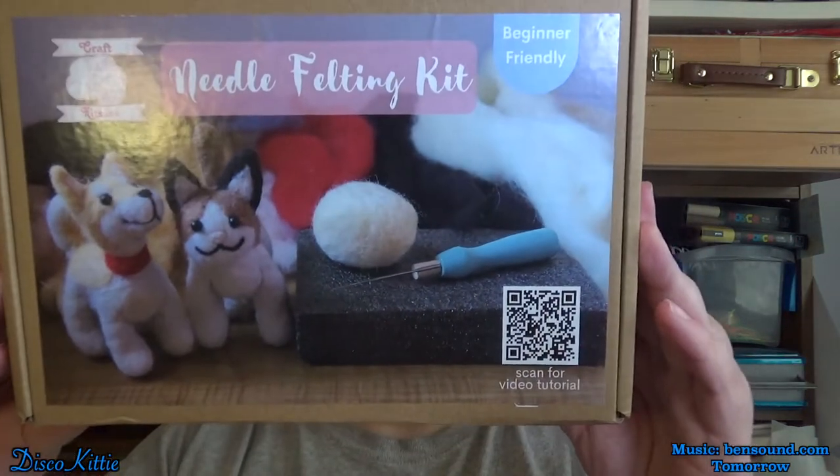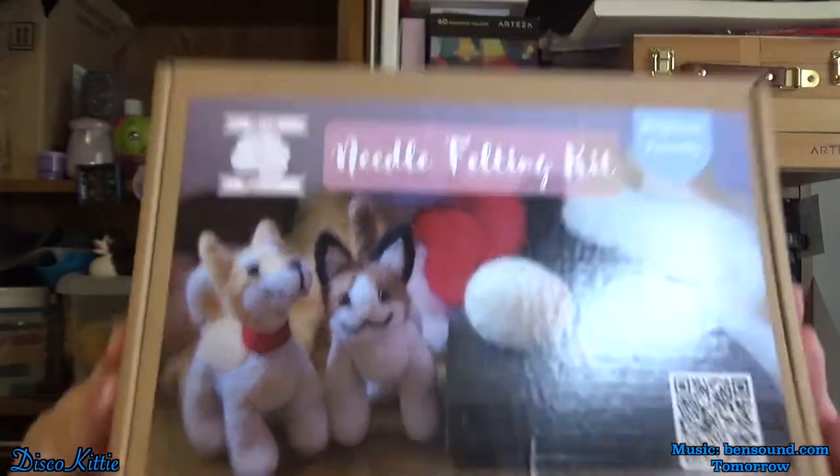Hello and welcome back to my channel. If you're new here, I am Disco Kitty, the Crappy Crafter. Today we're going to be working with a needle felting box. This comes from Craft Kitsune. It's one of two craft kits during the course of a year that is not resin-based. I have needle felted in the past, and I'm excited to see what's in the kit.